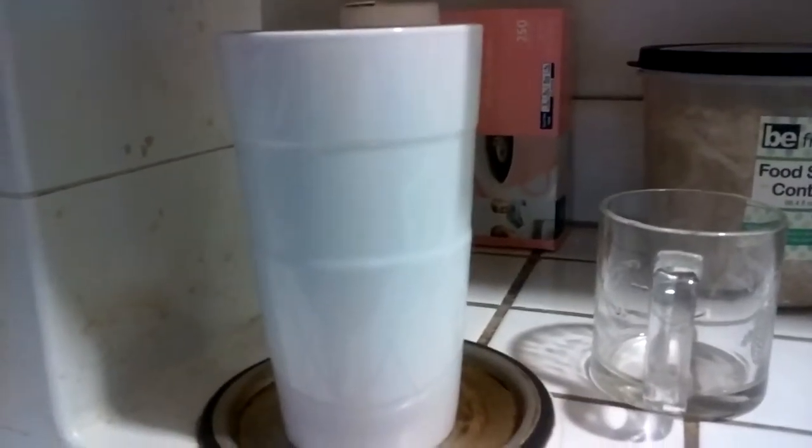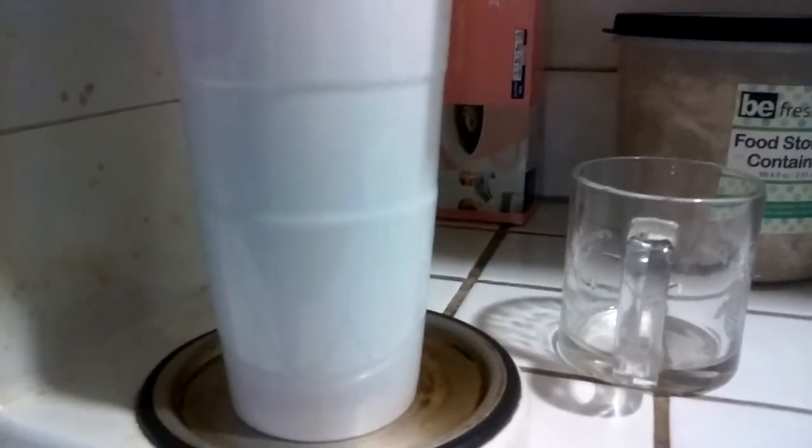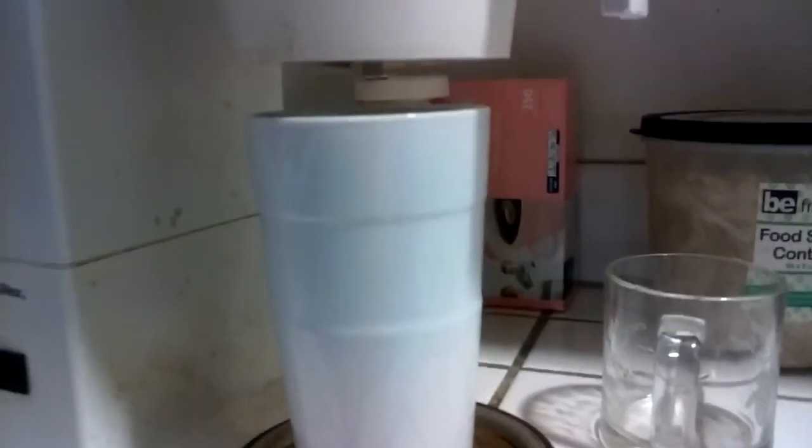Hi, three reasons you want to get this new porcelain coffee cup from the 99 cent store for $1.99.